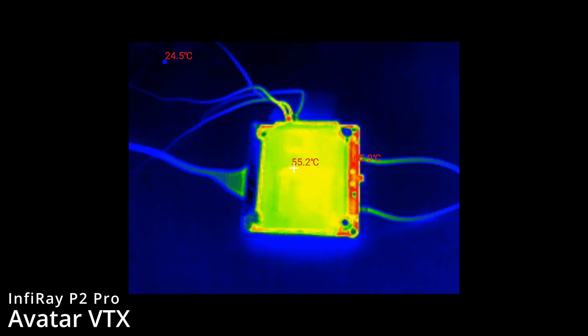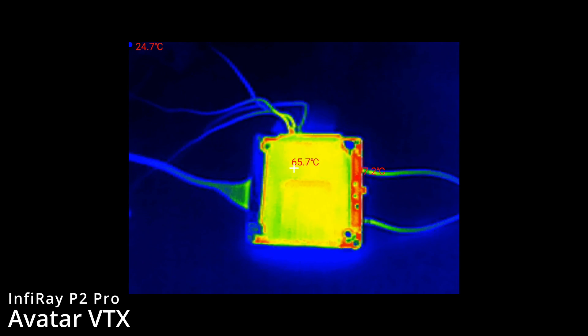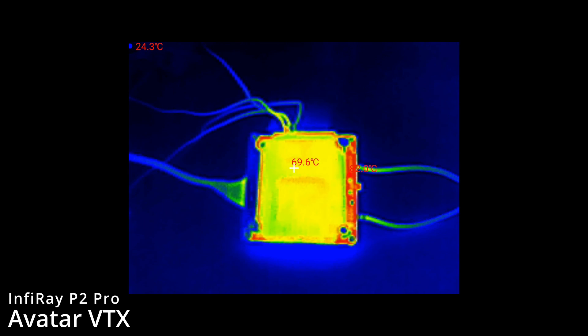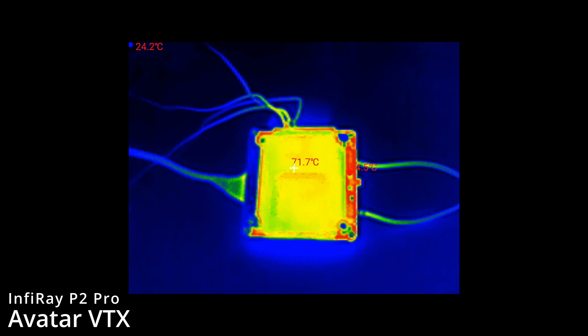We'll leave it and show what temperature it gets to, then flip it over to perform the same test on the other side. What's interesting is you're not seeing the middle area get very hot — it's the PCB that seems to be increasing in temperature. The heat sink is doing a good job overall but that bulge area where the SoC is isn't getting specifically very hot.